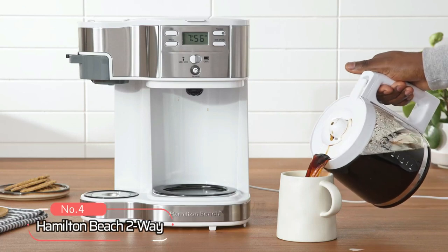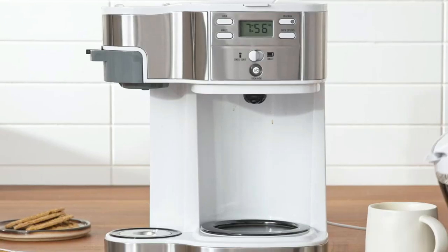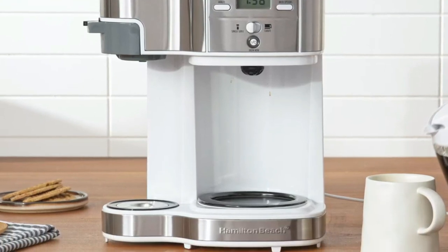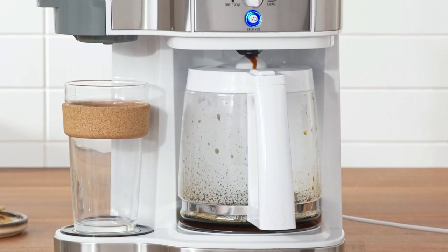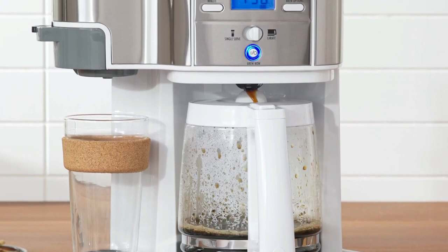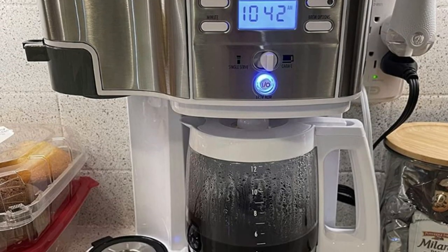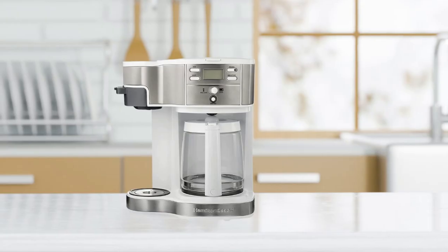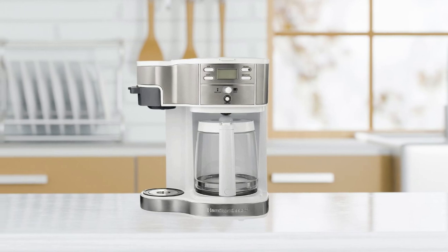At number four is the Hamilton Beach Two-Way Brewer Coffee Maker. It offers two ways to brew coffee, either a single cup or a full pot. The single-serve side includes an included scoop to make it easy to measure and brew up to 14 ounces of coffee in a cup or travel mug. On the carafe side, it can brew up to 12 cups of coffee with your favorite ground coffee. This coffee maker stands out as it doesn't use cup pods for single-serve brewing.